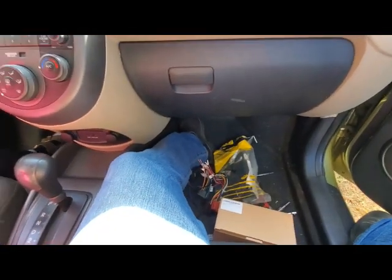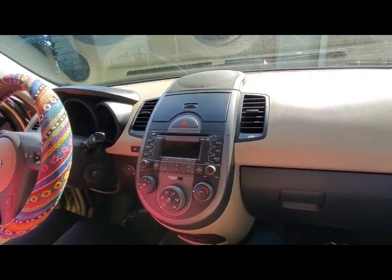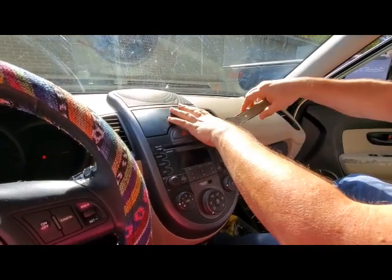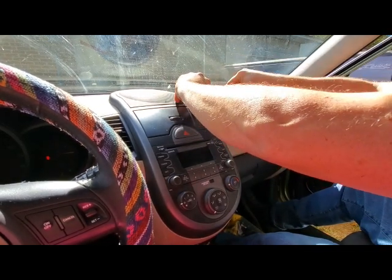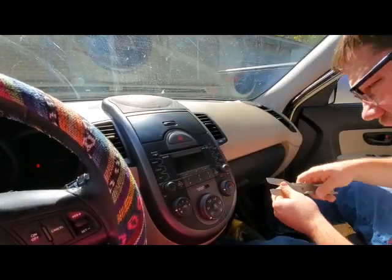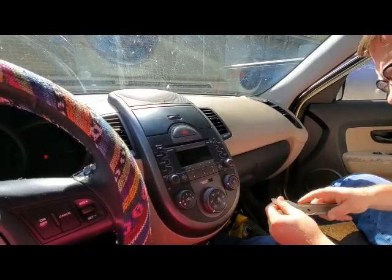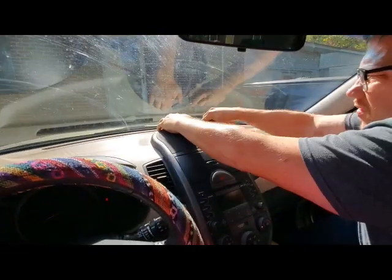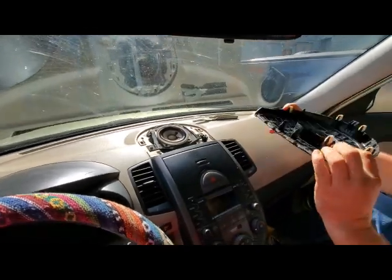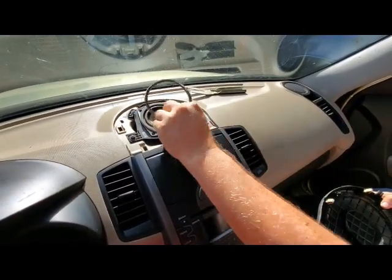We're going to run a backup camera too, but first we'll get the radio hooked up and make sure everything works before doing the camera. We're popping the dash out — important not to break these little plastic pieces. It looks like just a little four-inch speaker and it appears to be okay.